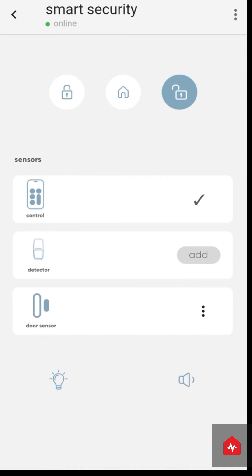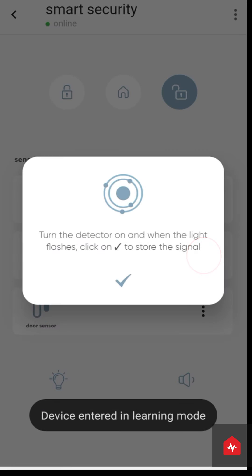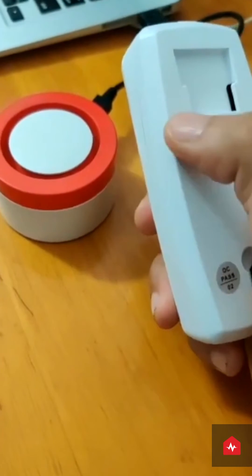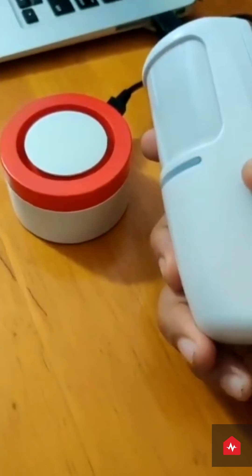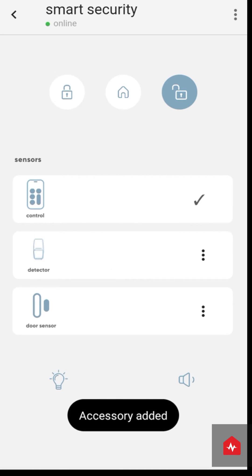Save the signal from the ZunPulse app. Click on Add in front of the motion detector icon. A pop-up appears. Now turn on the motion detector. A light will start blinking. Save this signal from the ZunPulse app.